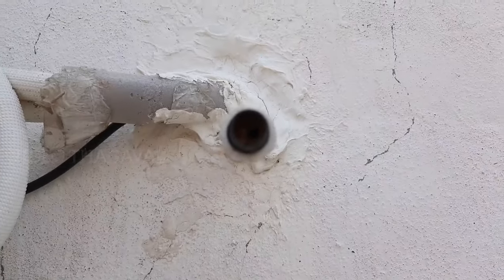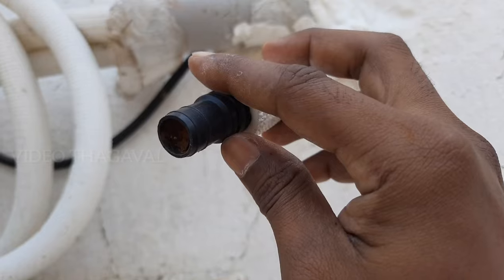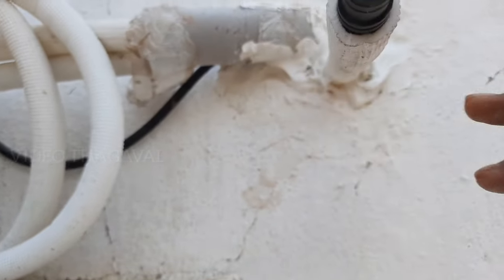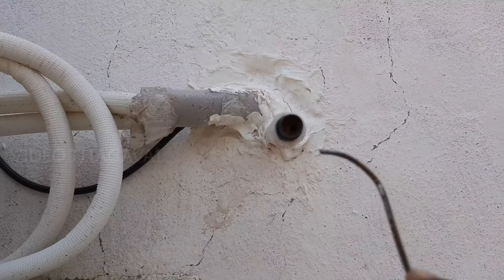This pipe is related to the water leak in the outdoor unit. This pipe runs along the water trail. This pipe is a water outlet in the drainage line.